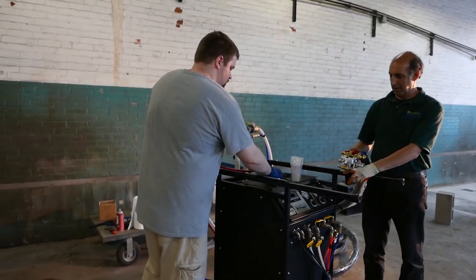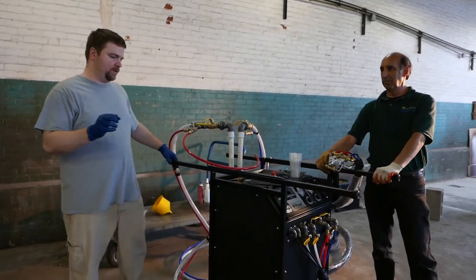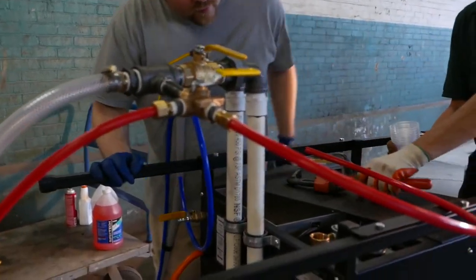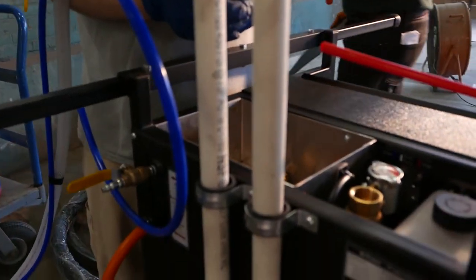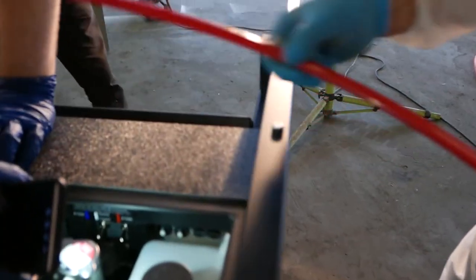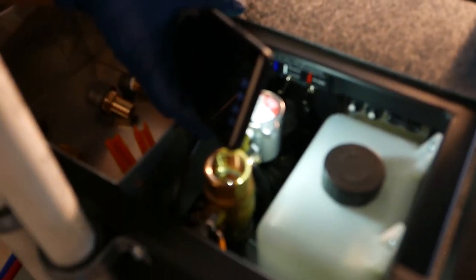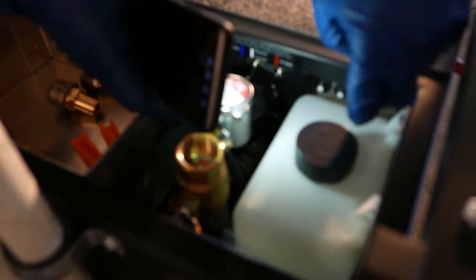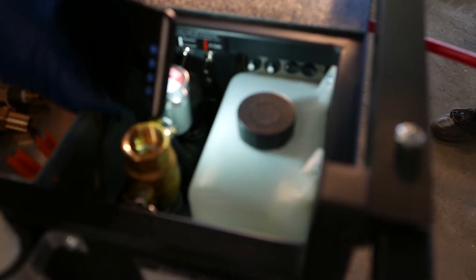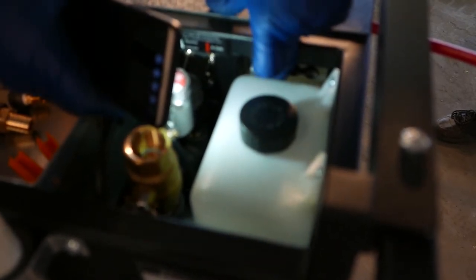Inside the machine there are breakers. The heater breaker is a 20-amp breaker. There are also A and B pump breakers — if a pump is overheating or drawing too much current, one of these will pop. When it cools down, you just push it in to reset it. If it pops again, there's some other kind of issue to investigate.